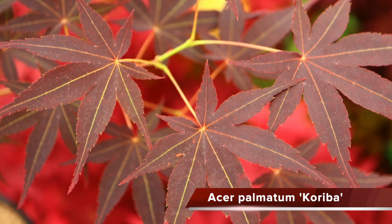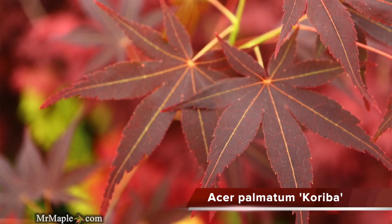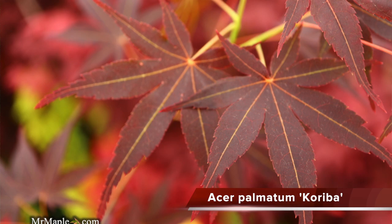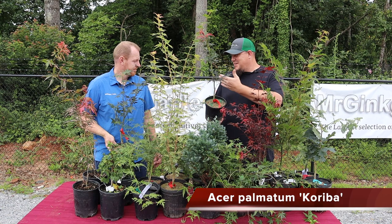A classic Japanese introduction that you don't find often in the nursery trade: Acer palmatum 'Cariba'. That's one of the things I really love about Mr. Maple and our experience here — a lot of these cultivars can kind of get forgotten about or left behind, and we're always trying to bring things back.